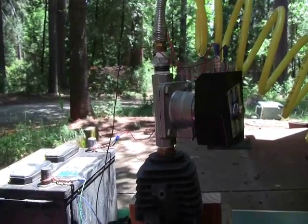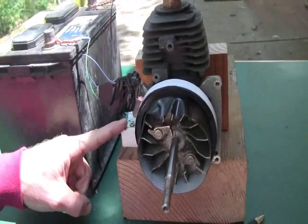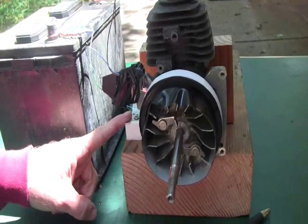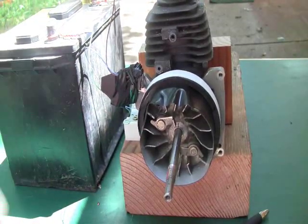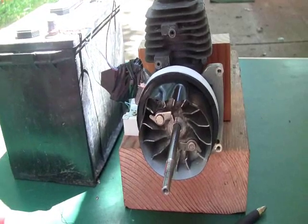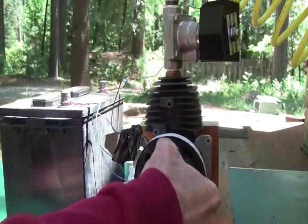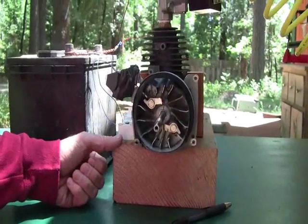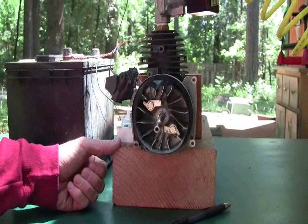I have a small switch down here which is just a house wall switch — you could use any switch you want. It's just for safety to disconnect the battery when I don't want it to run. This thing kicks up to high speed really fast, so be super careful because if you turn it on inadvertently it hurts.